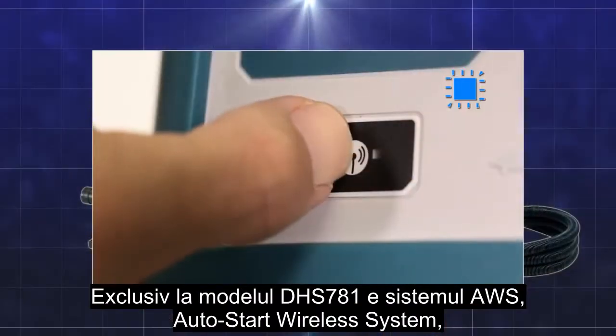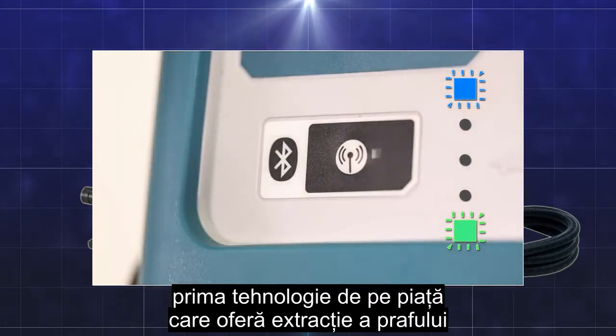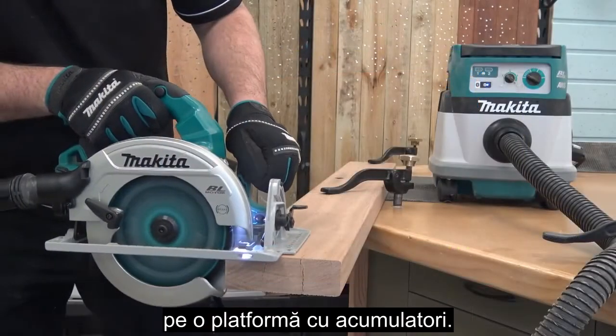Exclusive to the DHS 781 model, it features AWS AutoStart Wireless System — our first-to-market technology that delivers on-demand dust extraction in a cordless platform.